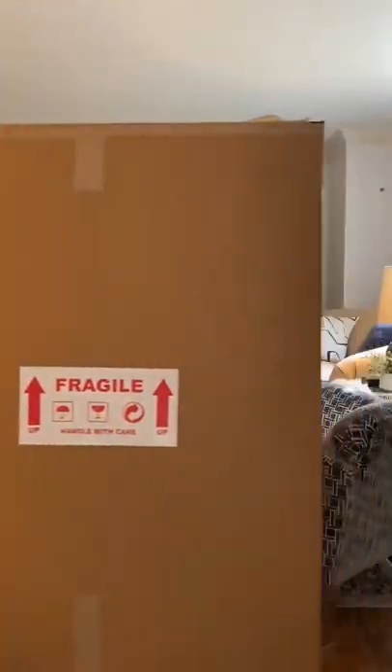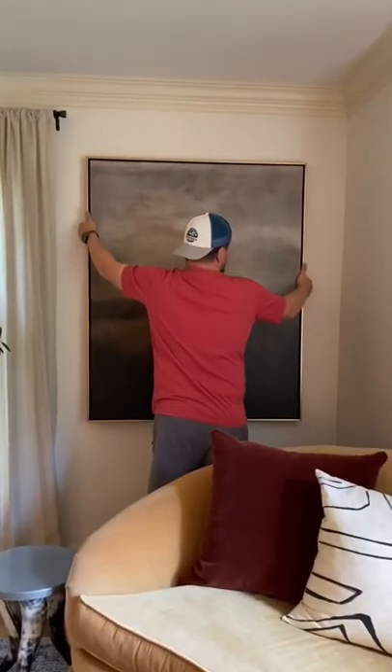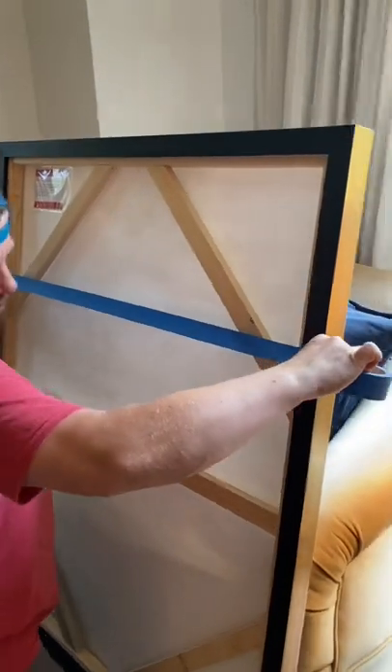What's the easiest way to hang art with two d-rings? Let me show you. Get yourself some painter's tape — the blue or the green will work.